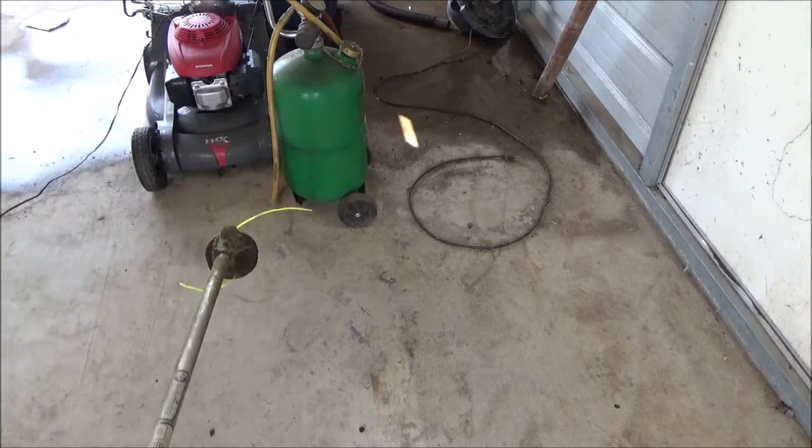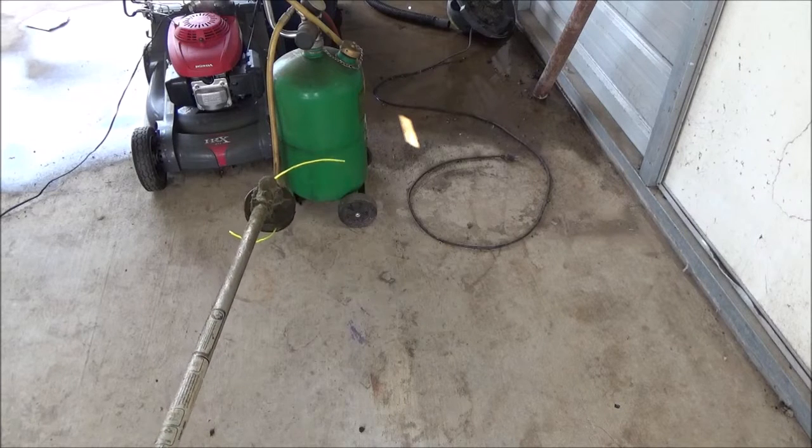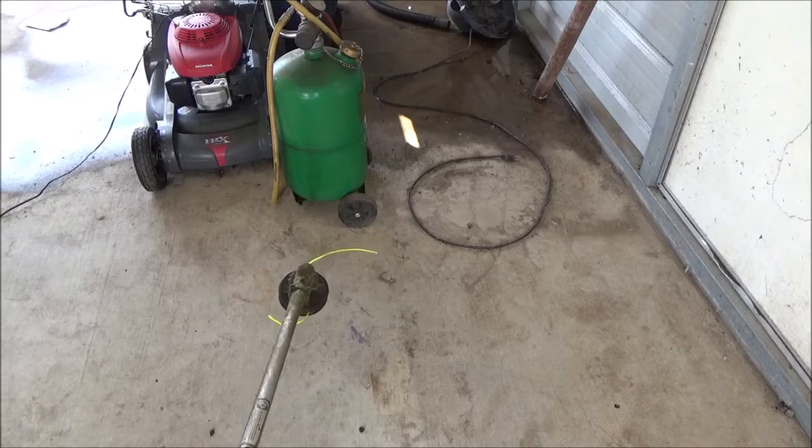I don't cut commercial — I cut my own yard, and yes, I take the guard off. I don't need comments saying you're going to break somebody's window out. The only window I'm going to break out is my own.